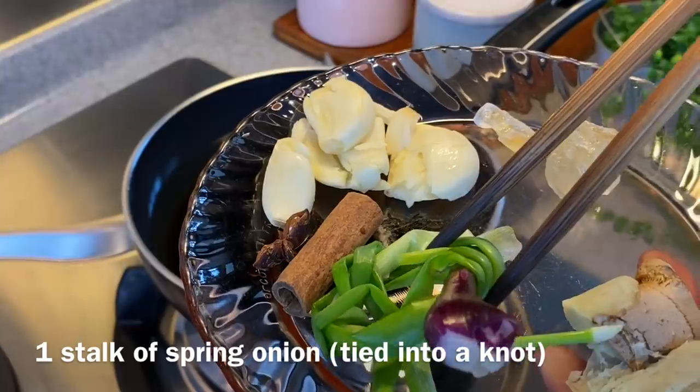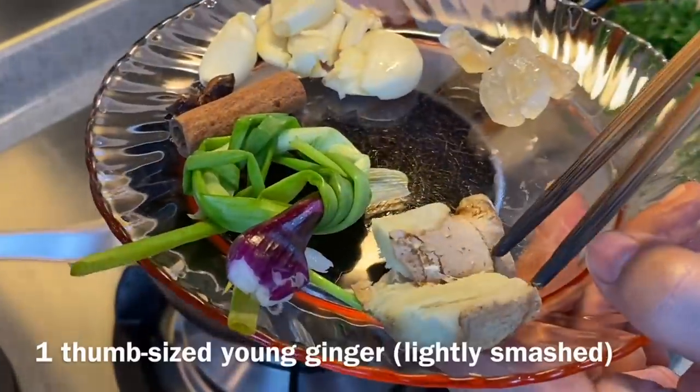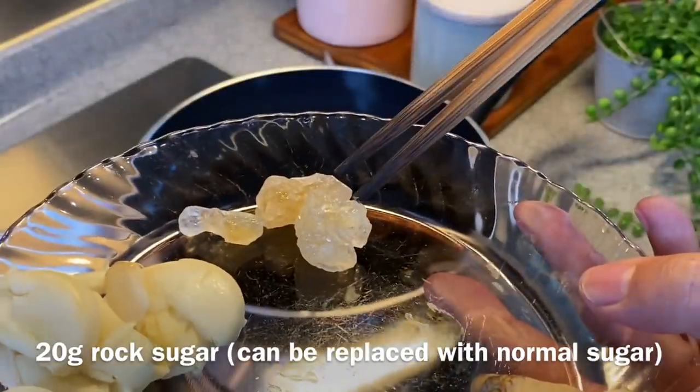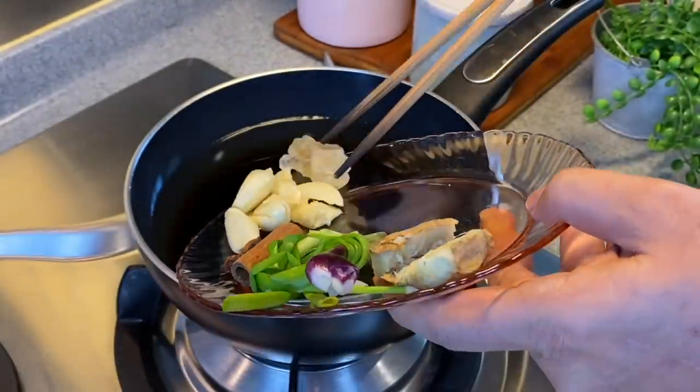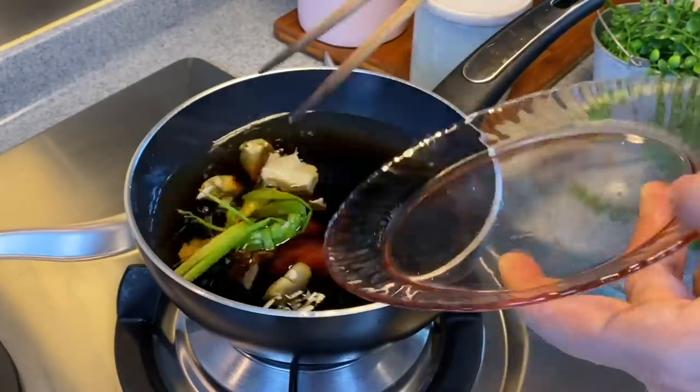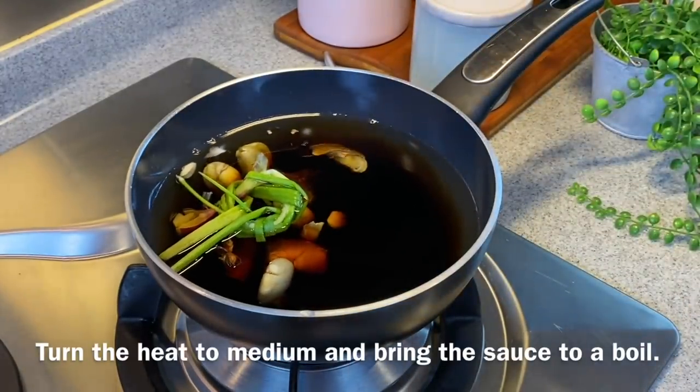Add in 1 piece of spring onion tied up, 1 thumb-size young ginger smashed up, and 20 grams of rock sugar. Just put everything in — I've not turned on the heat yet. Now we'll turn the heat to medium and let this come to a boil.